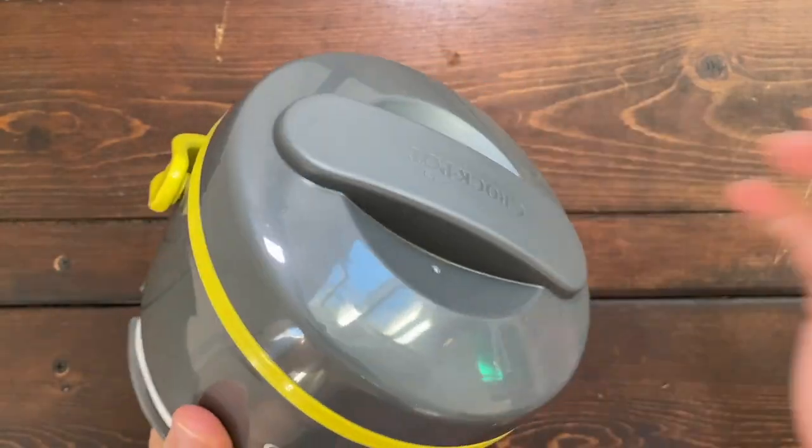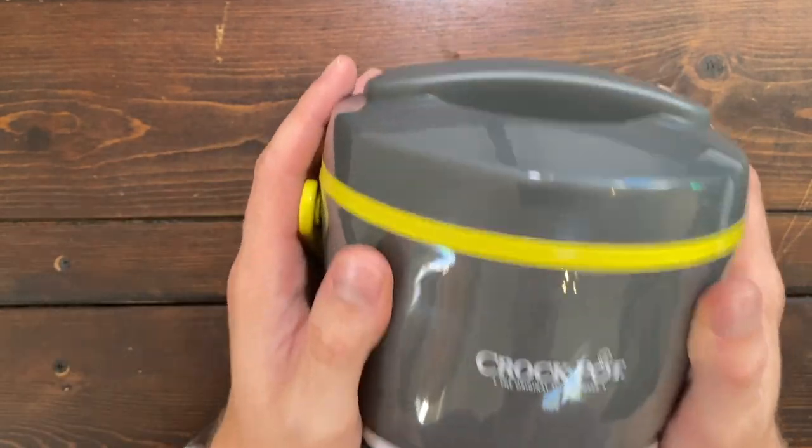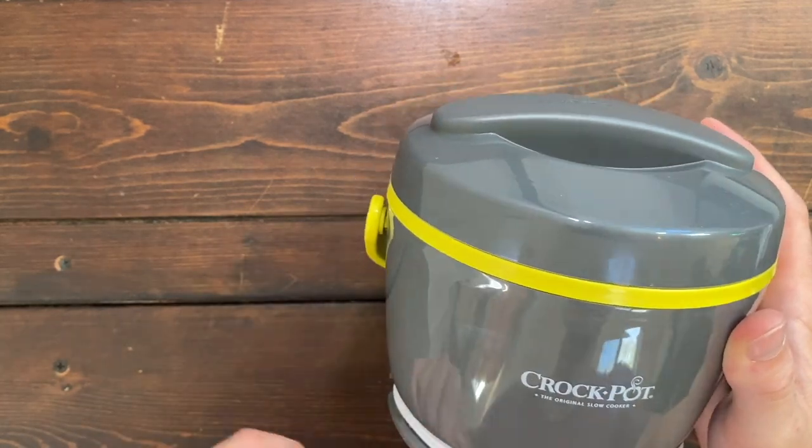So overall, if you're a fan of hot lunches like I am and you're looking for a fun and convenient way to bring hot lunches back into your life, then I recommend checking out the Lunch Crock by Crock-Pot.